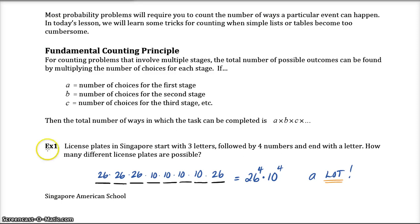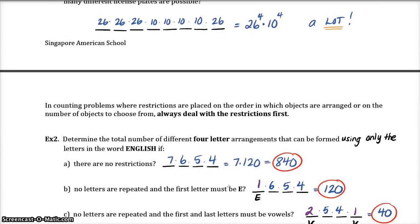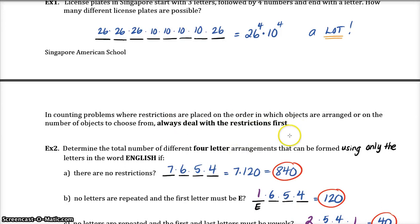Here is an example where you would use the fundamental counting principle. Example number one: license plates in Singapore start with three letters followed by four numbers and end with a letter. How many different license plates are possible? Well there are 26 letters in the alphabet and ten single-digit numbers — zero through nine. So we have 26 to the fourth power for the letters and ten to the fourth power for the digits. That's why license plates and telephone numbers are made with so many placeholders — we need a lot of unique combinations to exist in the country.